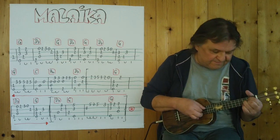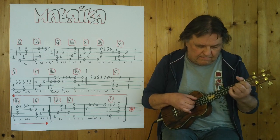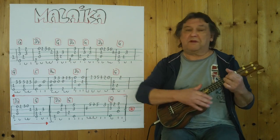Drei, vier. [plays] Ein bisschen herbig gespielt. Noch einmal vom Anfang an. — Three, four. A bit rough there. Let's go again from the beginning.